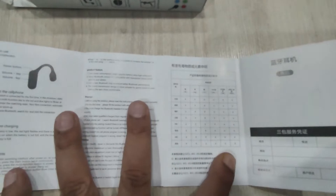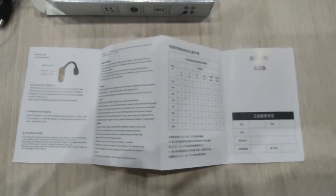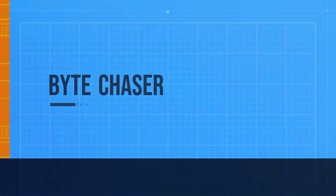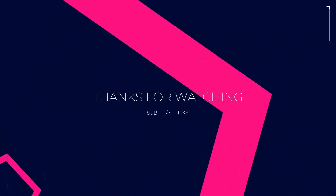The price is very good, I think. Thanks for watching, subscribe to my channel. I'll see you next time.